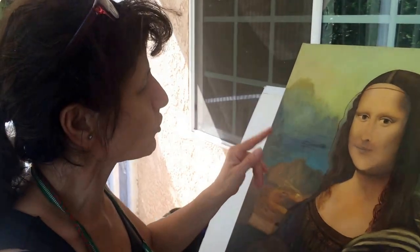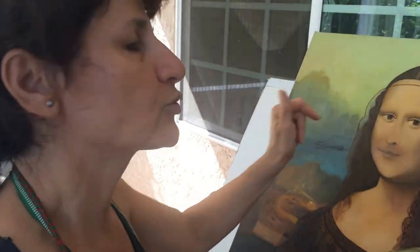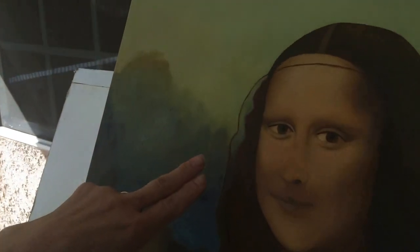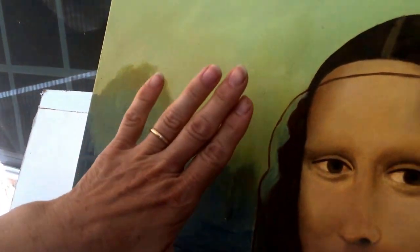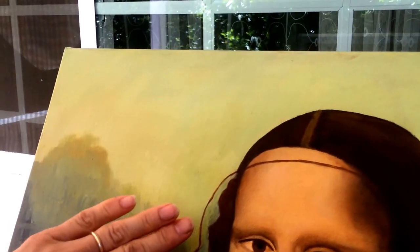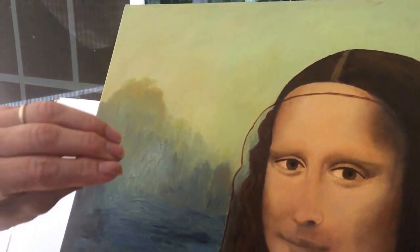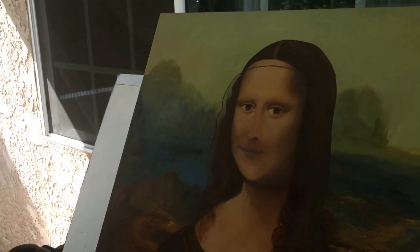Today what I wanted to show you is how to do the veil. You can see she's wearing a veil and you can see the background through it. The veil is a brownish color, so it has to be a little bit covered.